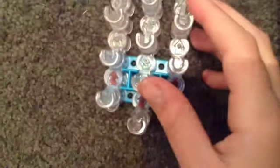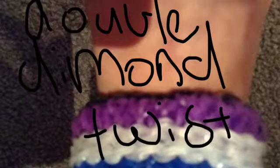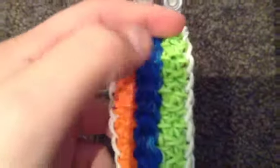So this is basically pretty simple, it's not too difficult. You're going to need your loom in the V configuration, and you're going to need quite a lot of rubber bands. Today you need four colors. In this bracelet I used four colors, and this is another example.